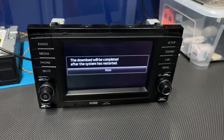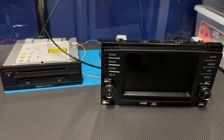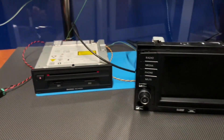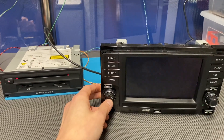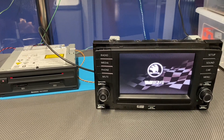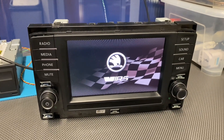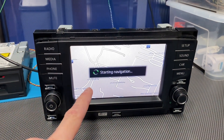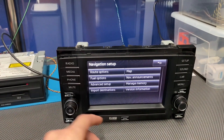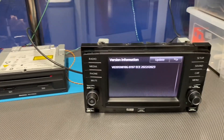It looks like it's done. The system needs to reboot — we're just waiting for the automatic reboot. Since we don't have an ignition signal I'll need to turn it on manually. Let's wait a couple of seconds and we should shortly see the navigation maps loading. Let's go to setup, version information, and we have the new maps. That's it — thank you for watching, see you soon.